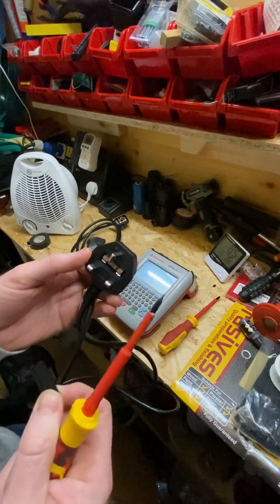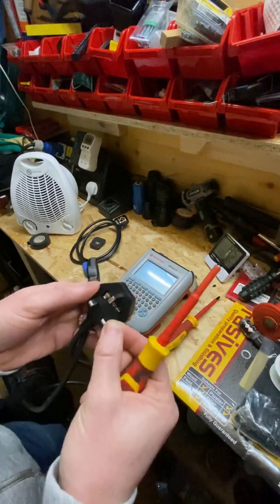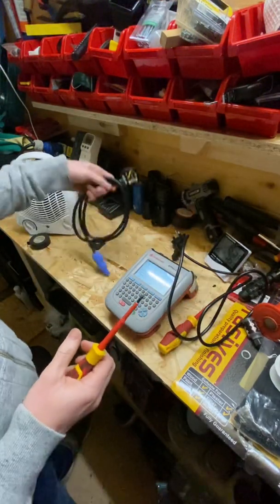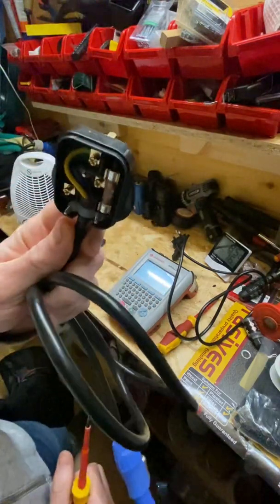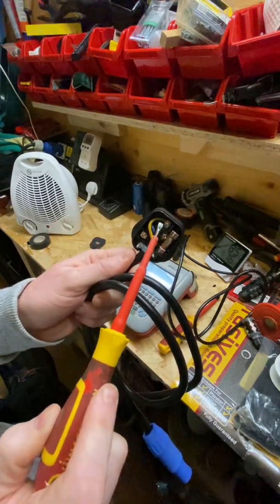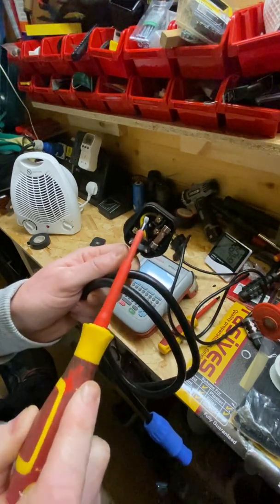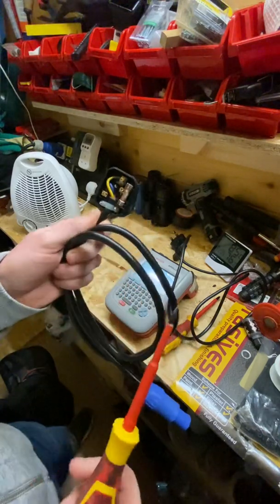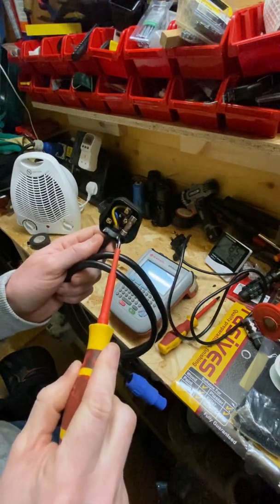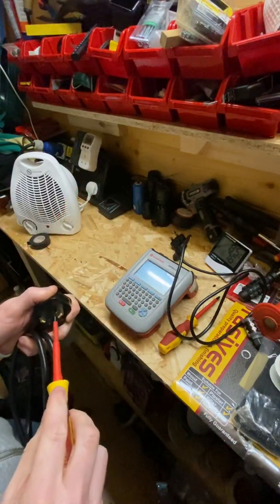We'll be doing a separate video about fuses, as there are some counterfeit fuses not up to British Standard out there. Some mains cables you might come across may have a standard plug with a detachable plug top — just unscrew it and check inside that all cables are inserted in the correct terminals: live, neutral, and earth. This particular one has a 13 amp fuse for a different appliance. Also ensure that the cord grip is tightened.